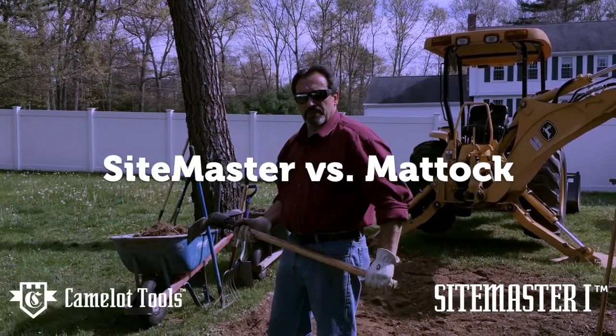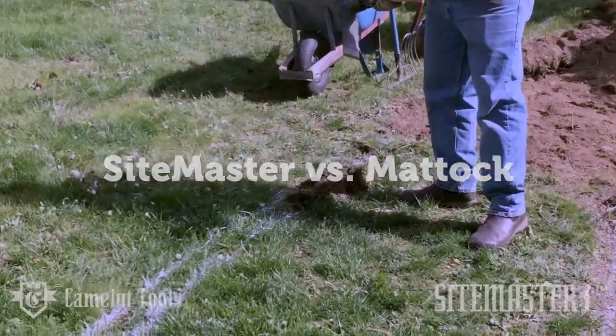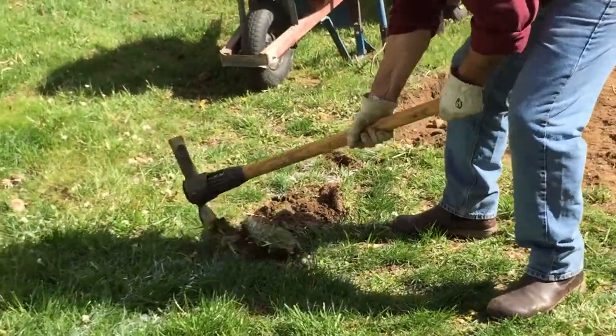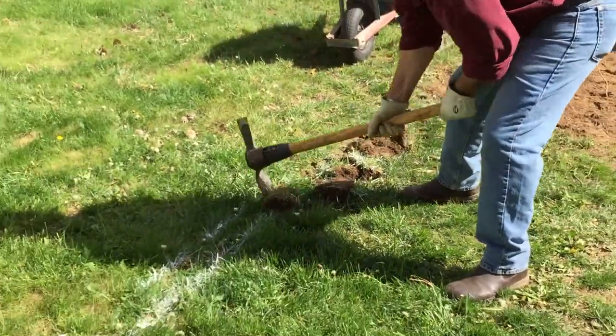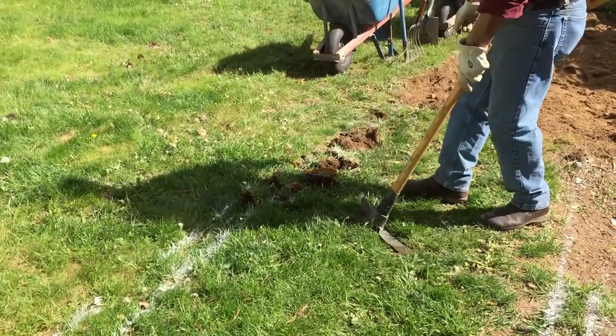Here's what edging looks like for the Matic. We do an edging around so we can clear this organic and grassy area out of the way. This is what it looks like for the Matic. Okay, that's with that tool.